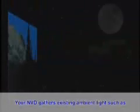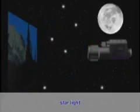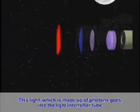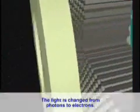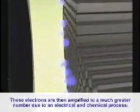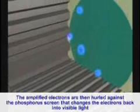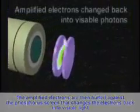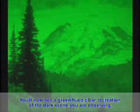This light intensifier tube is the heart and soul of the unit. Your night vision device gathers existing ambient light — such as infrared light, starlight, or moonlight — through the front lens. This light, which is made up of photons, goes into the light intensifier tube where the light is changed from photons to electrons. These electrons are then amplified to a much greater number through an electrical and chemical process. The amplified electrons are then hurled against a phosphorous screen that changes the electrons back into visible light, which you view through the eyepiece.